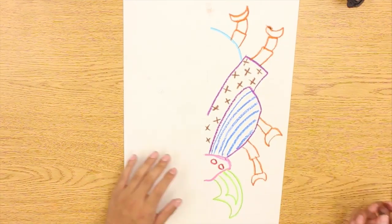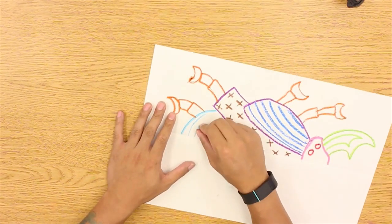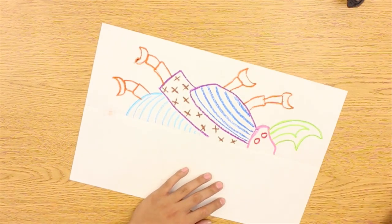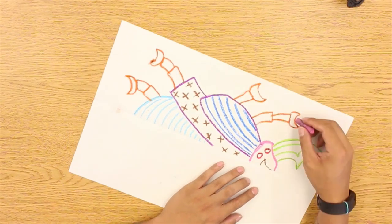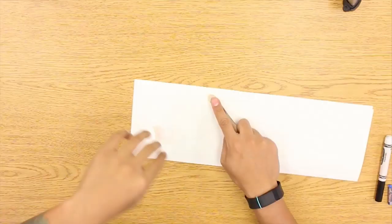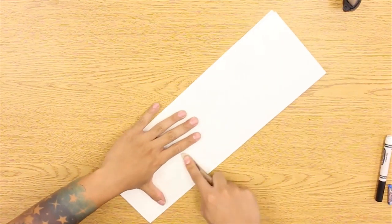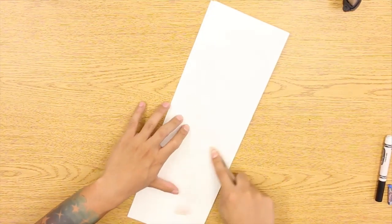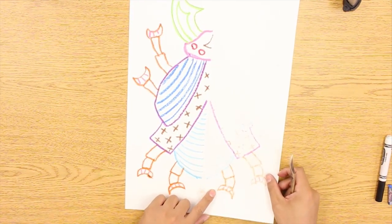Right now I'm still designing the other side using my oil pastels, just to give it more detail — some patterns, some stripes, and so on — and I'm about to be done right about now. So over here, I'm going to start rubbing it. I used a little wooden tool over here, you can use anything you want really, just don't use your finger because you need harder pressure, something with a little more stiffness.